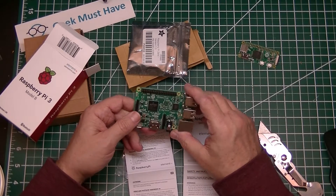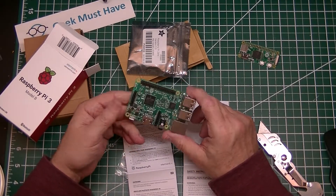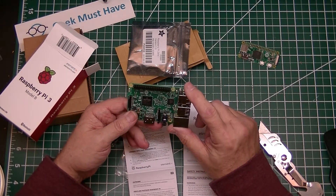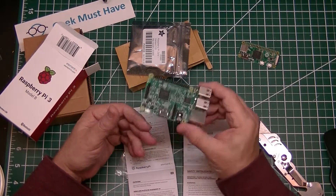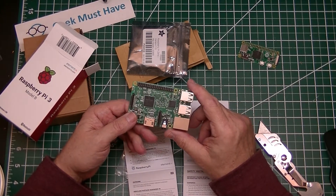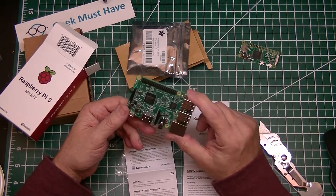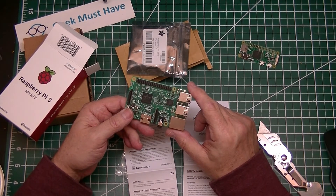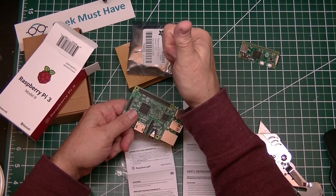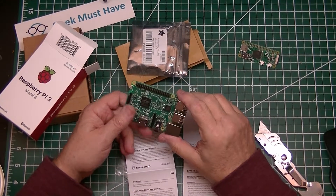I'm looking forward to using these boards. I had fun making this video and I hope you enjoyed it and possibly learned something from it. I plan on learning something from the components I got today. If you like this video, please click on the like button. Leave any questions or feedback in the comments section below. Can you give a geek a hand and subscribe to my channel? I'd really appreciate it.